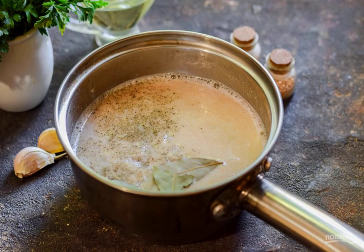Transfer the beans to a saucepan, dilute with broth, add salt, pepper, dry garlic and bay leaf. Boil the soup for three to four minutes.